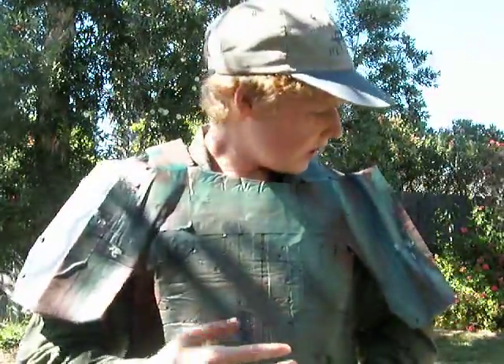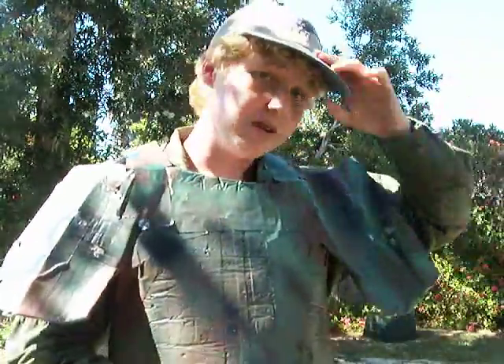Hey guys, this is Arrow with Airsoft DC, and I've got a video for you today. As you can see, it's probably about my armored vest here. This is actually the same armored vest I made in the build video. If you're curious about that, go check that out — I have a whole build video where I show you how to construct a vest like this.